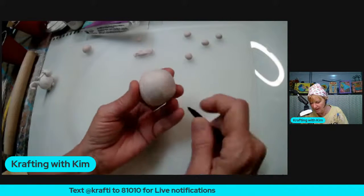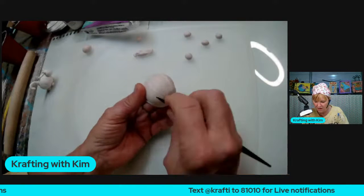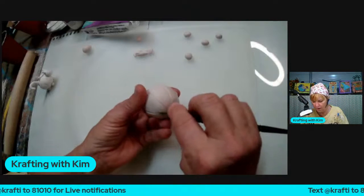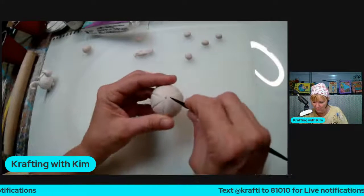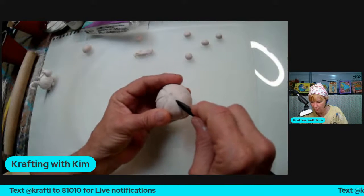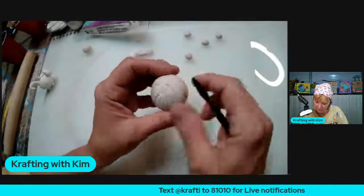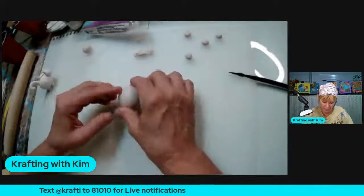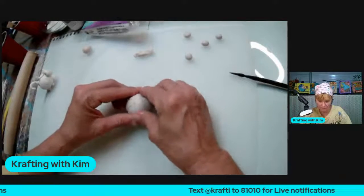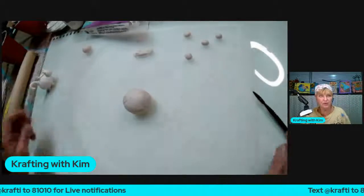This is actually Columbus Day weekend, by the way. When you're doing the lobes, you don't have to worry about the bottom that much because it won't be seen. I've got the lobes going — just putting a little press on it from that center point — and I'm going to leave that about where it is. That's pretty much good for the pumpkin body.